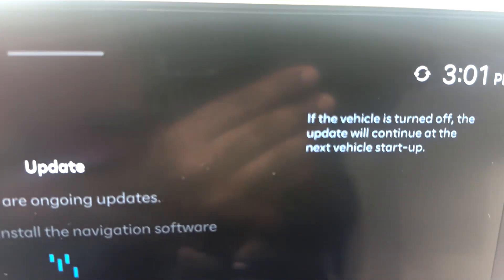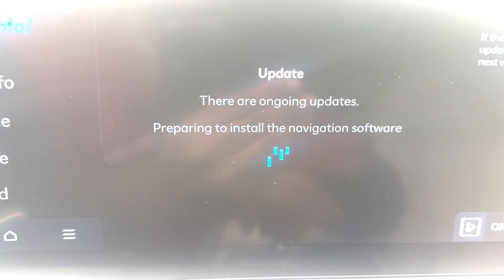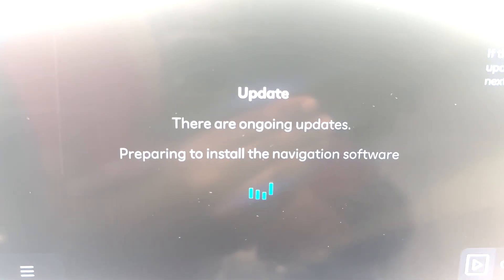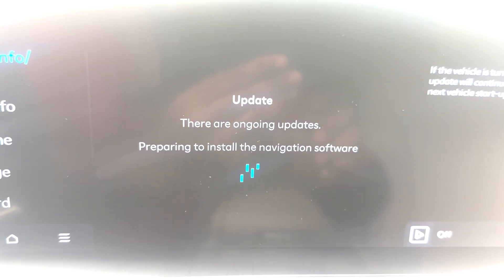There is an update going on automatically — the file is copying to the system. It says: 'Update — there are ongoing updates, preparing to install the navigation software.' So we'll wait and see.